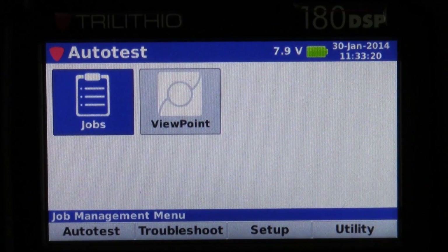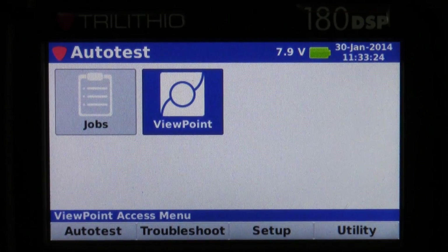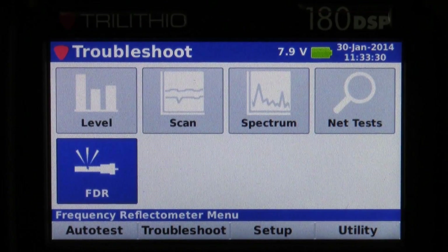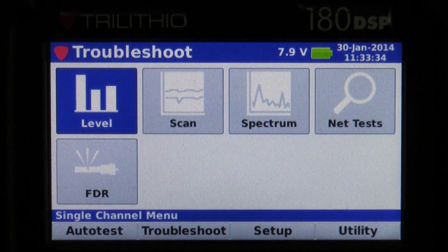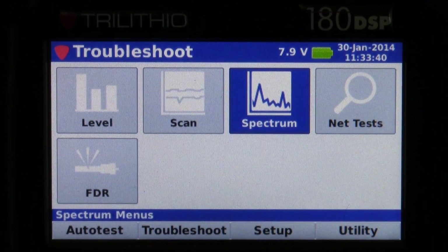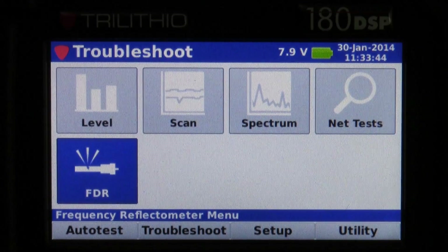If I back out of there, you can also see under the Auto Test menu that it has connection to the Viewpoint server or Viewpoint Express to send and receive files. Next we have our Troubleshoot menu. You can see it has a level mode that reads analog and digital, a channel scan option, a spectrum analyzer option. It will also do net tests and has the capability of functioning with FDR.